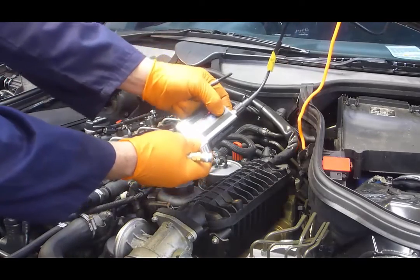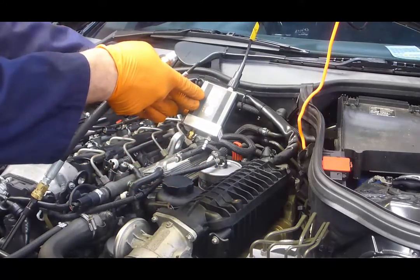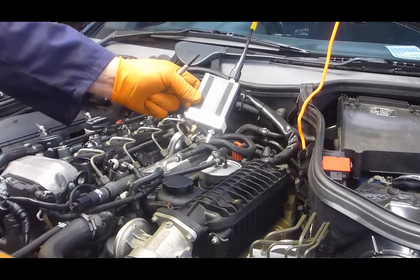Before we commence the test, we switch on the pressure transducer and allow it to scroll through ranges 1, 2, and 3. This is for calibration.